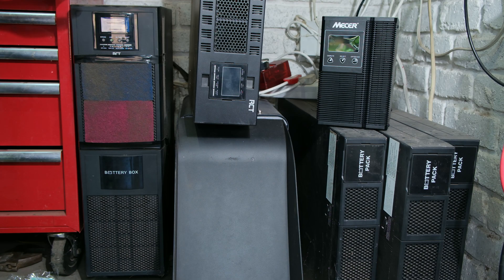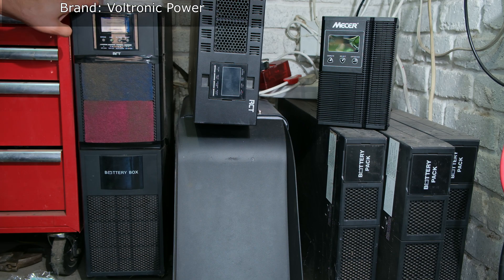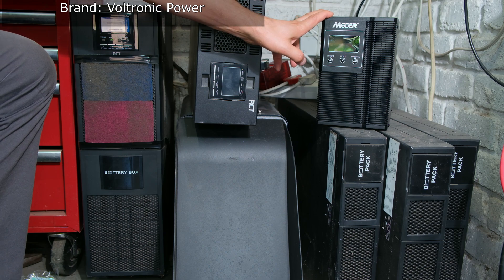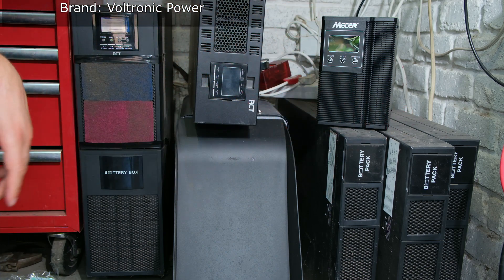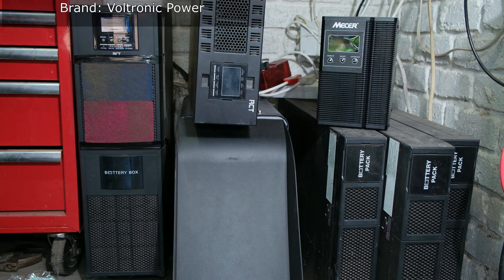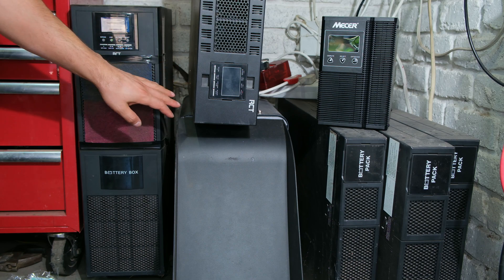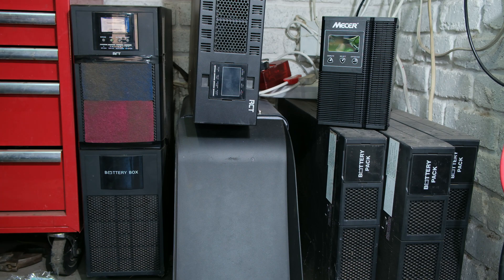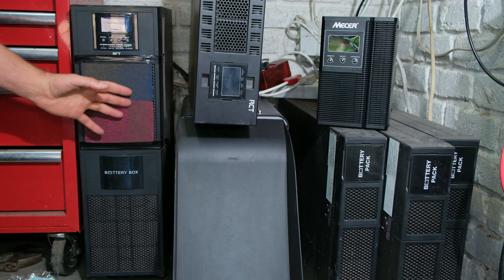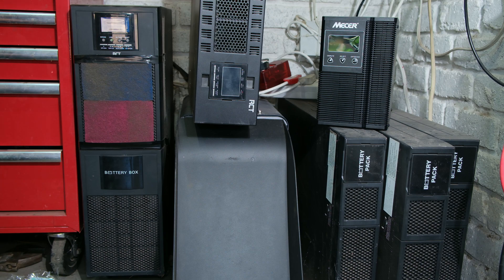In this video I have these UPSs: a 6kVA over here, a 10kVA, a small one, and these battery banks. Many people have asked me: is this good for load shedding? What is the purpose of the UPS? Can you put lithium batteries in? Do the battery banks last? How come my backup time went from 3 hours to 15 minutes? I'm going to answer each one of those questions one by one.